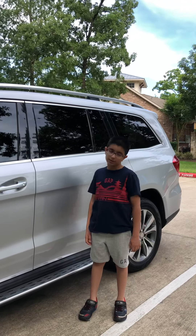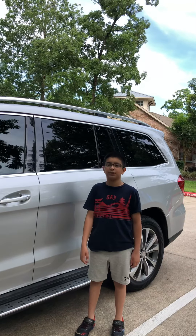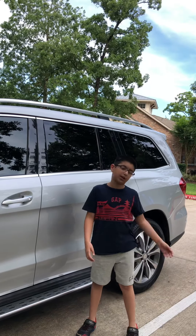Hi guys, so today I have the 2013 Mercedes-Benz GL450 and I'm going to reveal it. First of all, I want to talk about the design.